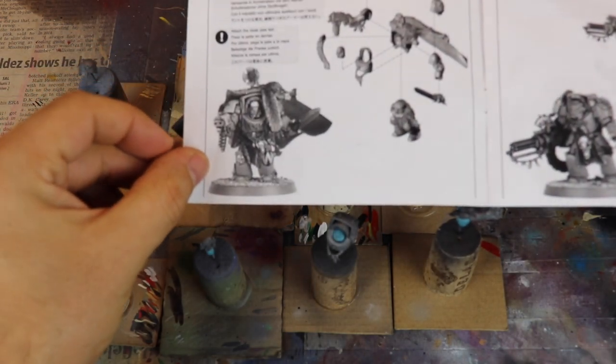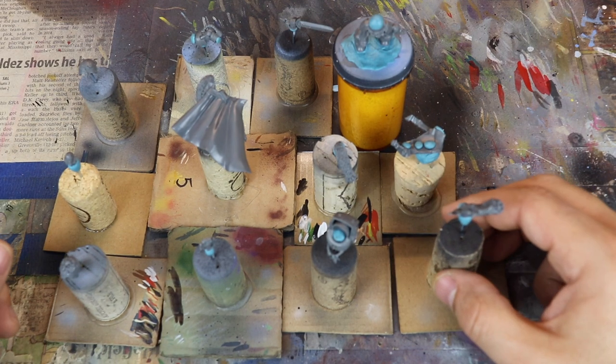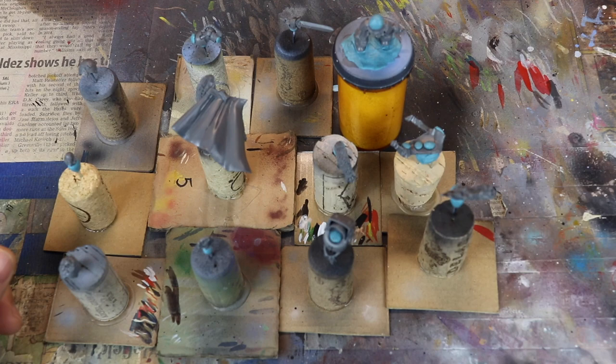This is why I love sub-assemblies. If you put the miniature together completely, you're not really going to reach all the areas of the miniature, which drives me insane. So I'm building sub-assemblies, which solves the problem.